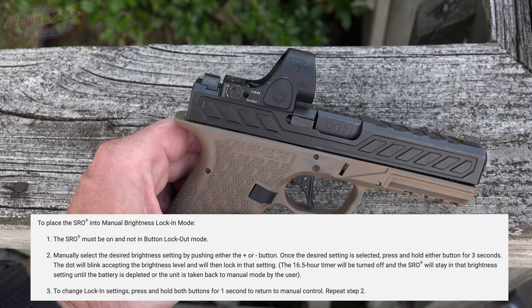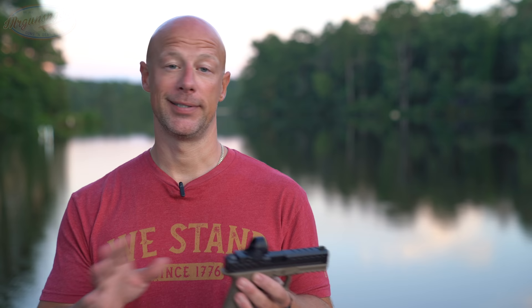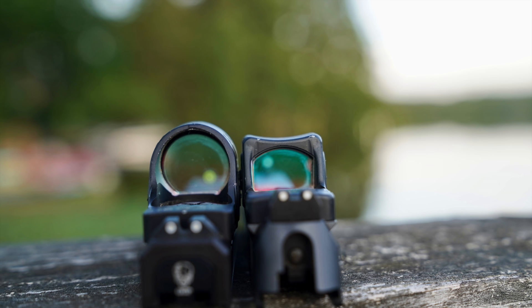Typically when testing a pistol red dot, I drop the gun from shoulder height onto concrete or a steel target with a fully loaded mag and an empty chamber. I'll tell you flat out — the SRO will fail that test every time. The reason is the shape of the viewing window. The RMR has that curved-in shape on top, which gives it tons of integrity for drop tests, particularly with the aluminum housing.